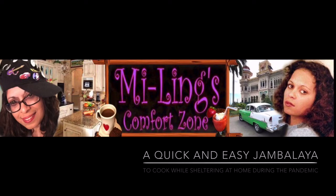Hey, this is Tanya Nyack from HGTV's Destination Design and you are listening to Mei-Ling's Comfort Zone. Live life like you want it to be. Come visit me in the Comfort Zone.